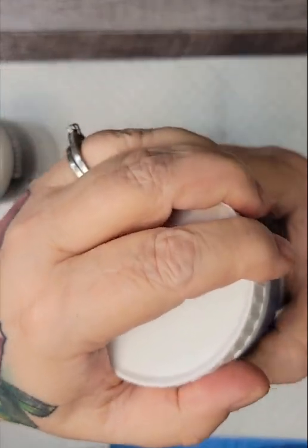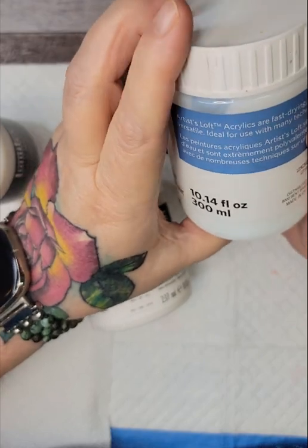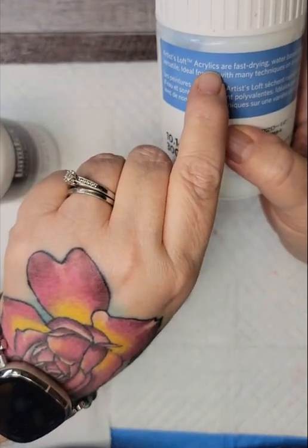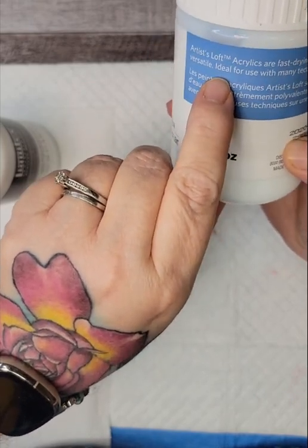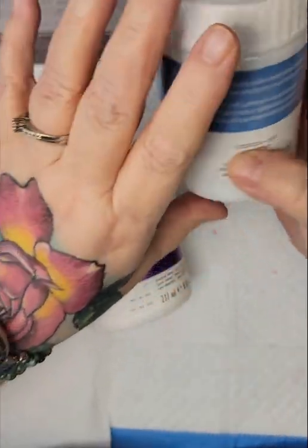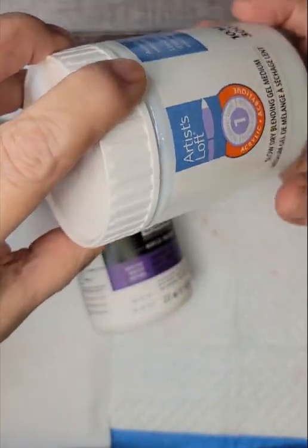I wanted to be doing some videos in the group on exactly how I use this. And as you can see, you get a whole lot of this — I think it was only like $7 or $8 for this big thing. I will show some examples of what I've used it for and how it looks once it's cured and dried. It's Artist Loft acrylic — acrylics are fast-drying, water-based, and extremely versatile, ideal for use with many techniques and varieties of surface. I really like this stuff. I'm impressed. I didn't think I would be.